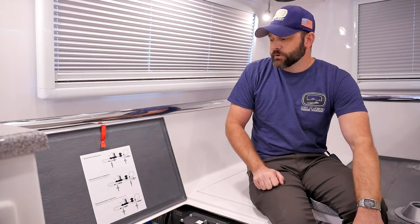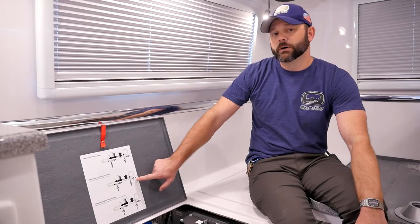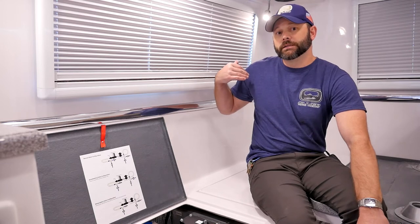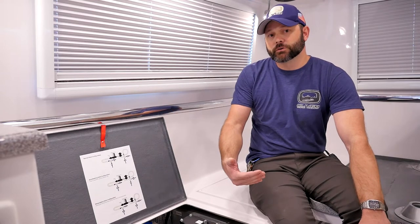Now if we take a look at the boondocking valve configuration, this is utilized for when you are out somewhere with no water source available and you have already depleted your onboard freshwater tank and want to refill it. Since you don't have a readily available water source, you can buy a five-gallon jug of water and place it at the rear water inlet of the camper. Turning it into boondocking valve configuration mode will cause that rear port to pull water straight into the freshwater tank.